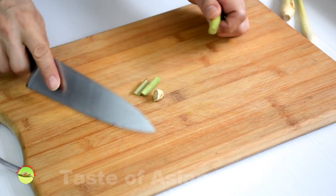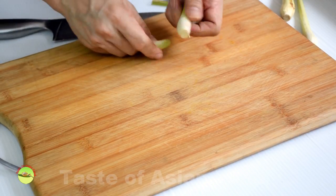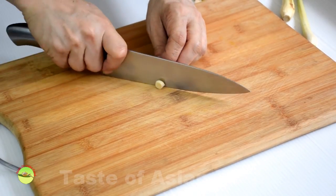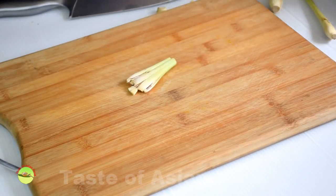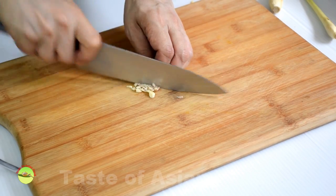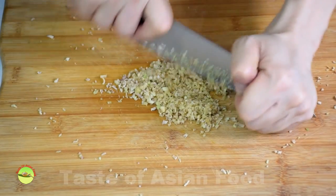Lemongrass: discard the green section and the outer shaft of the lemongrass. Use the bulb, which is slightly off-white. Bash the lemongrass with the back of the cleaver and cut it crosswise thinly. Mince it finely before adding to the marinade.